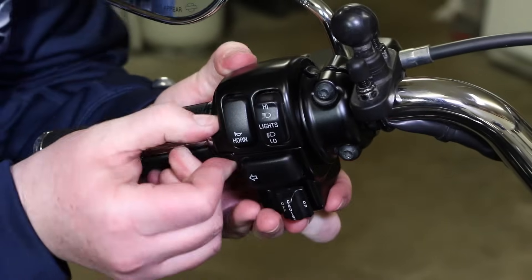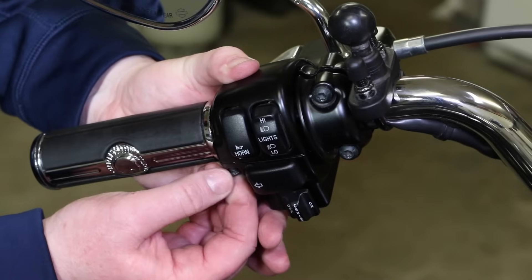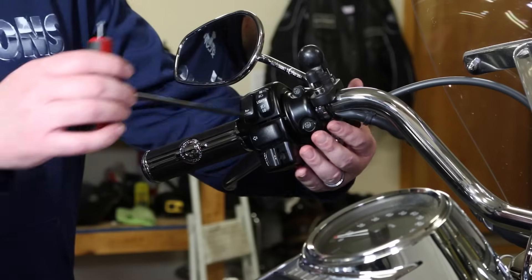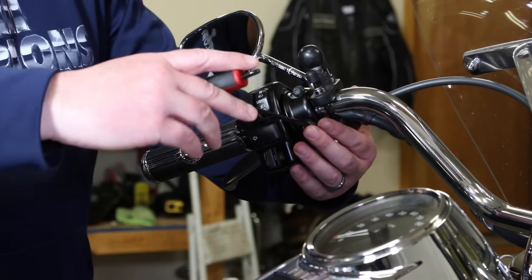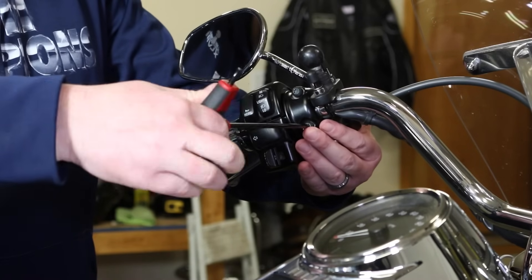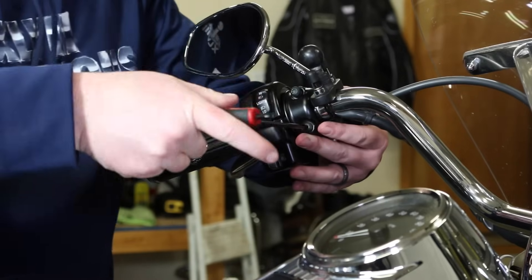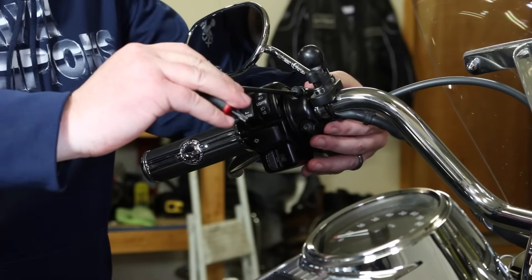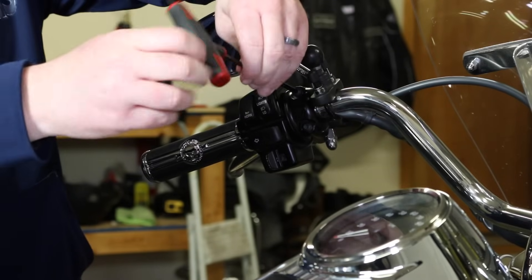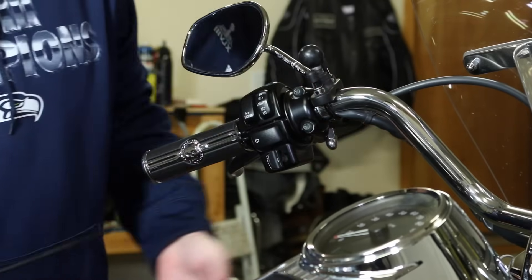Going up from underneath, getting that bottom bolt in — again, just getting everything finger tight right now. He's got everything finger tight. He's got his T27 Torx wrench on the C clamp, and the top and bottom bolts in too. He's been real diligent about making sure everything was lined up and now he's just going to crank everything down. Do not over-tighten these — that's a mistake you can make. They don't have to hold that much; they're just a control cluster. Get them tight and maybe another half turn and you're golden.